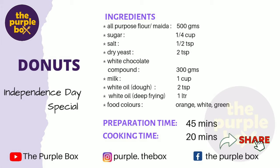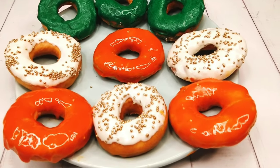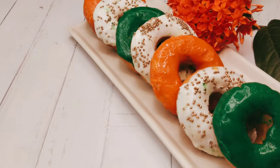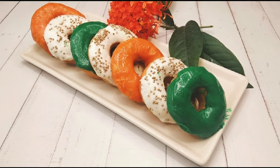I am giving you a list of the ingredients — take a screenshot so that you can share it with your loved ones or refer to it later. Our lovely tricolor doughnuts are ready. Put them in the refrigerator for half an hour, then they're ready to be served. Try it out this Independence Day and let me know in the comment section how your family and friends liked it. Till then, bye!